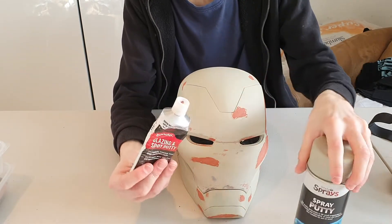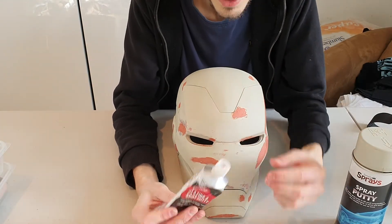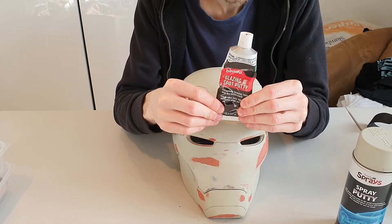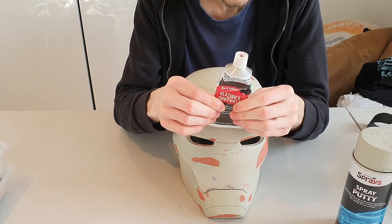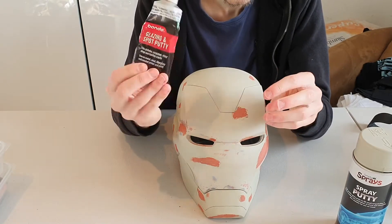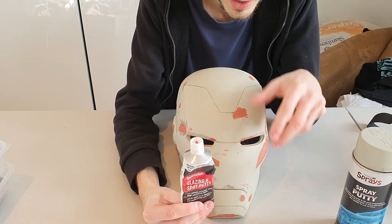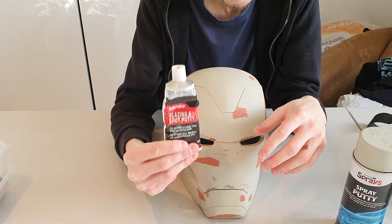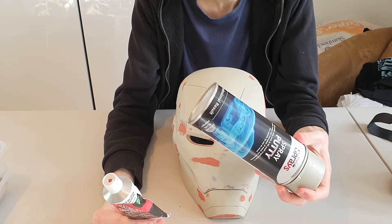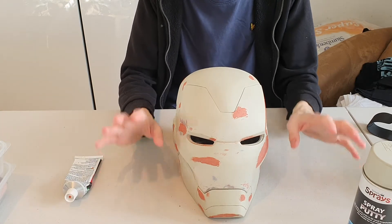For the deeper cracks and layer lines - and as you can see on this I've got some holes where I've dropped it and had to fill it - I use this Bondo glazing and spot putty. This is quite hard to get hold of in the UK; I could only find about one website selling it for a decent price. It's really good - it sands really well. You just want to take it straight off and it will leave what it's filled. Be really careful and use a ventilator and mask - this stuff is really bad for you if it gets in your lungs.